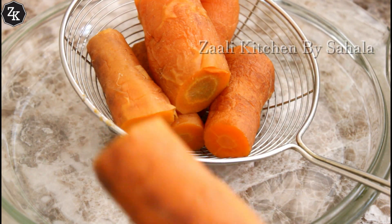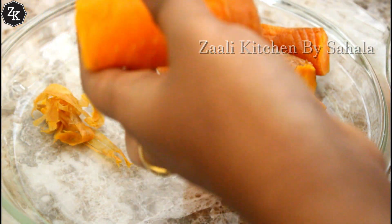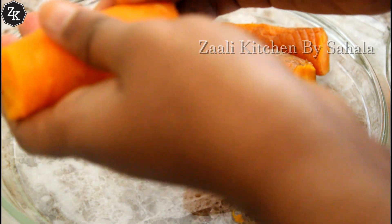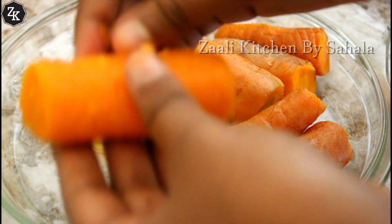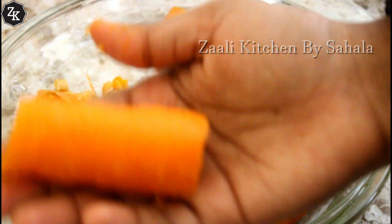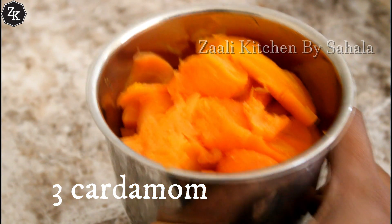Let's remove the pot from the kitchen. I'm going to remove the pot from the side. After taking a look, I'll remove it and use a piece of the pot.